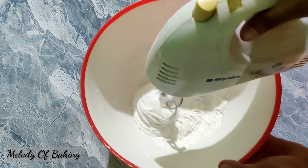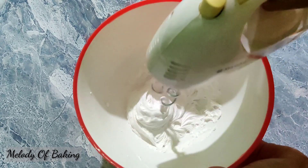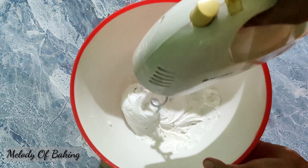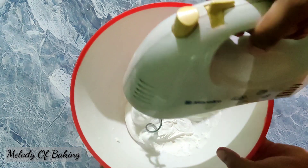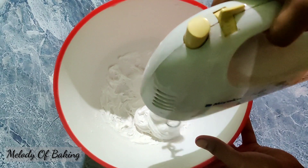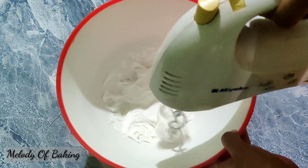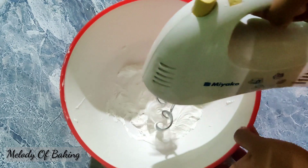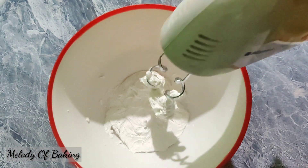As soon as we do this, we will start. I will add a little bit to it. We can add half of it for a few seconds. Now we have our dough ready. You can make the dough and see that the dough is made.